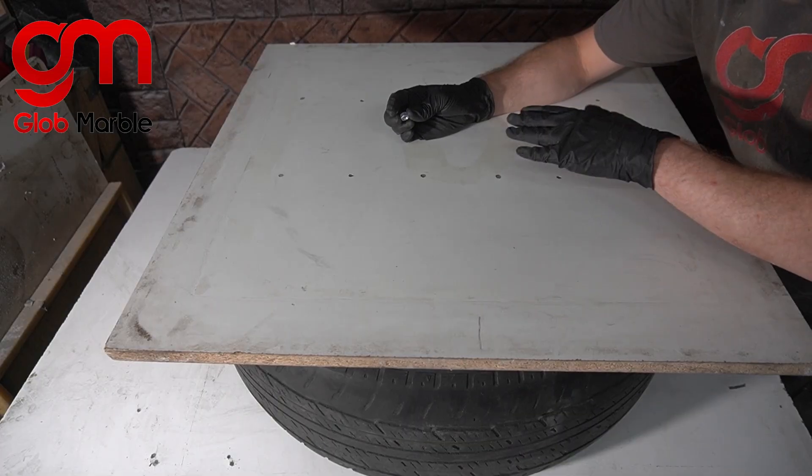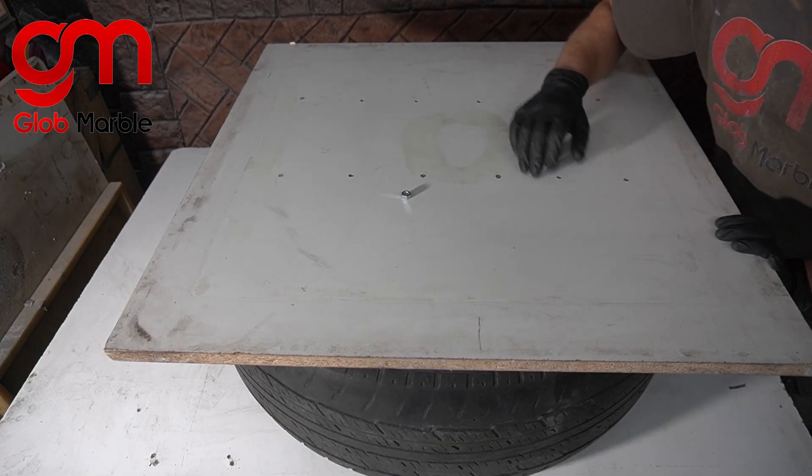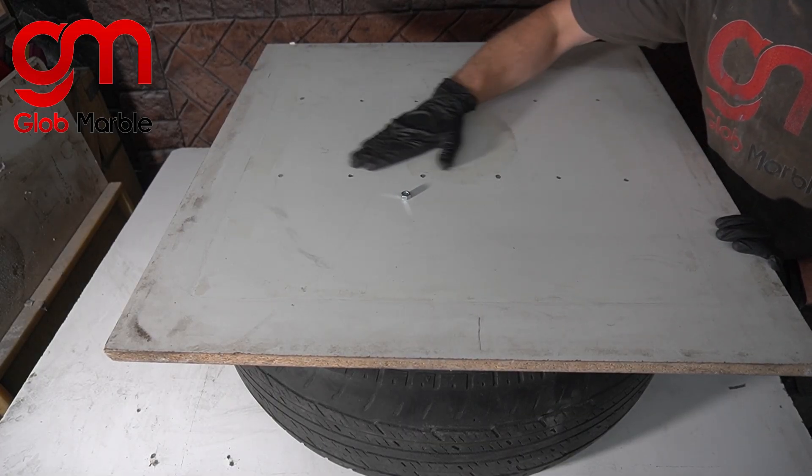This is going to be the face of our table, so I don't want those bolts to stick up. I'm going to pre-drill a few holes so that the surface can be flush.